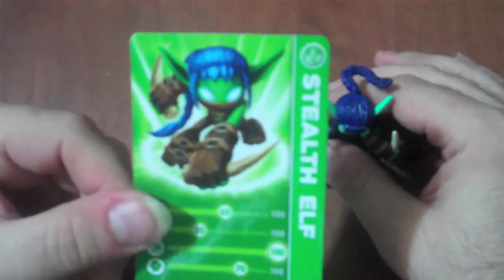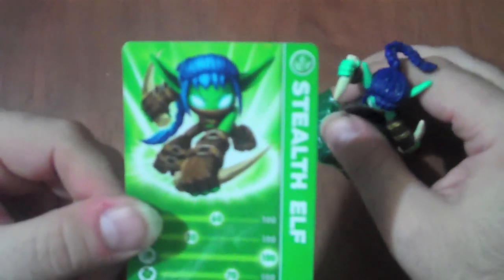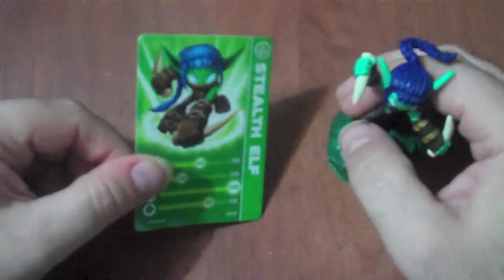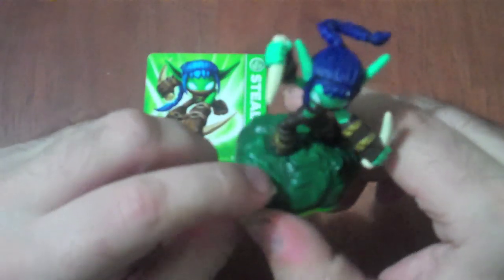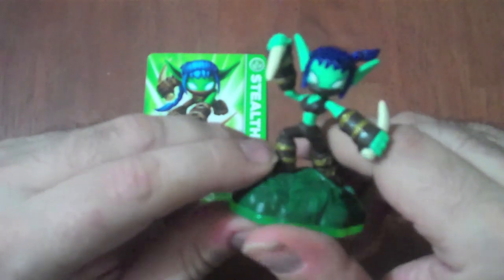Now this here is one of the few female characters in the game. She is a ninja elf, and her weapons of choice are daggers. And as you can see by the greenery down at the base, she is a life based element, a life based Skylander.